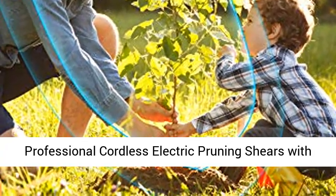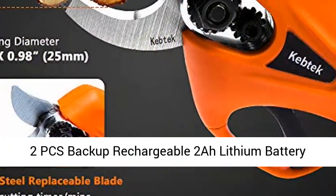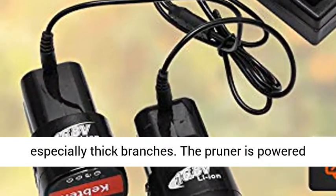Professional Cordless Electric Pruning Shears with 2 PCS backup rechargeable lithium battery powered tree branch pruner. This pruner is designed to solve cutting fruit tree branches, especially thick branches.